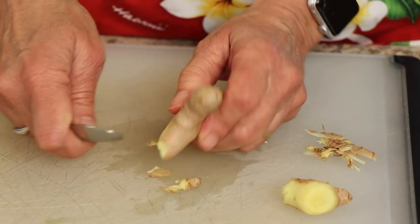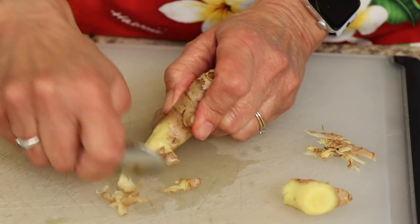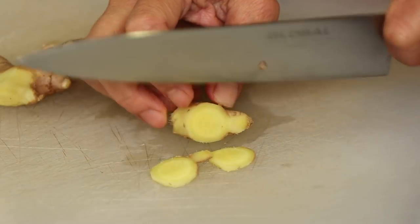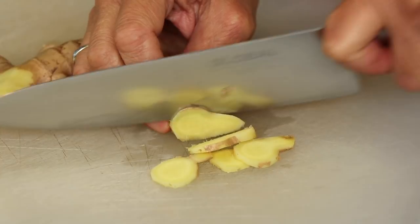You want to slice your ginger as thinly as you can so you get more surface area in the tea and extract more of the nutrition. I just estimate a tablespoon — usually it's around a one-inch slice of fresh ginger, though that depends on how thick the piece is.